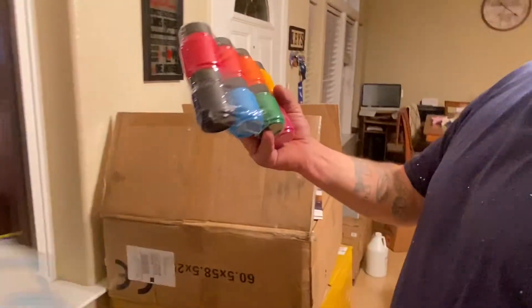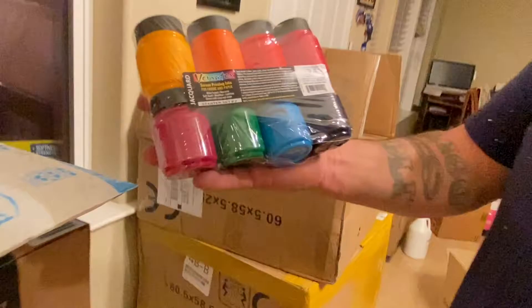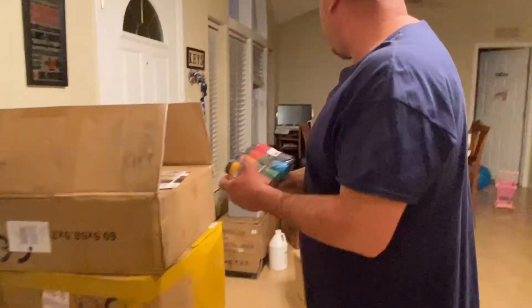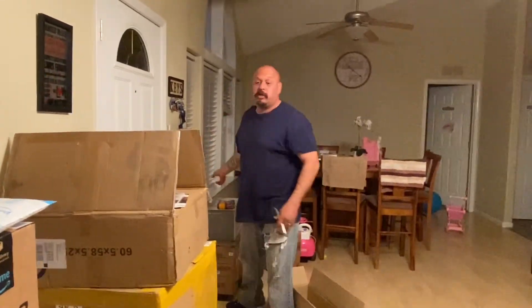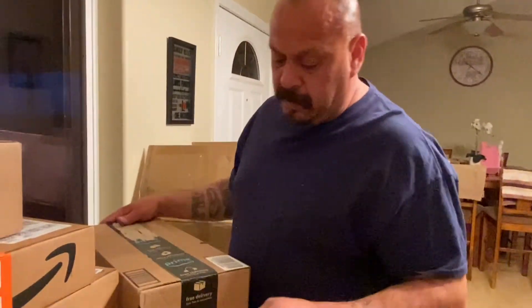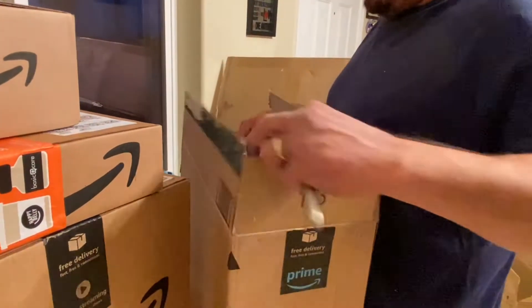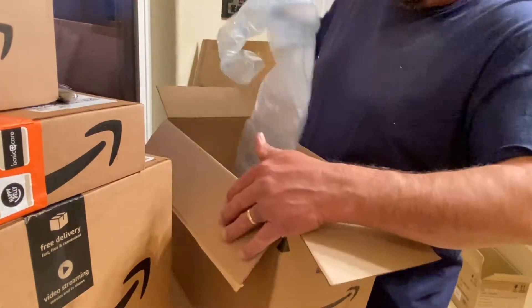These are the paints — some of the paint for the clothes. Got different colors, of course, comes in the pack. Don't forget to order that. Those are for the screen printing. So that way you guys know more or less what you need.